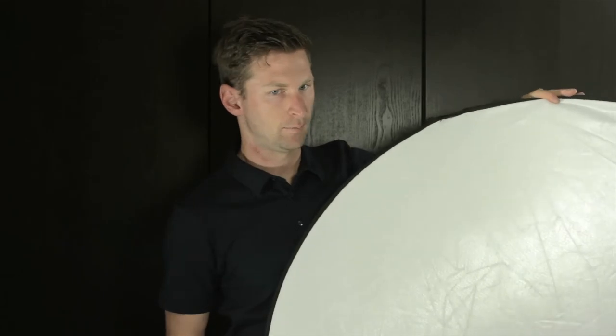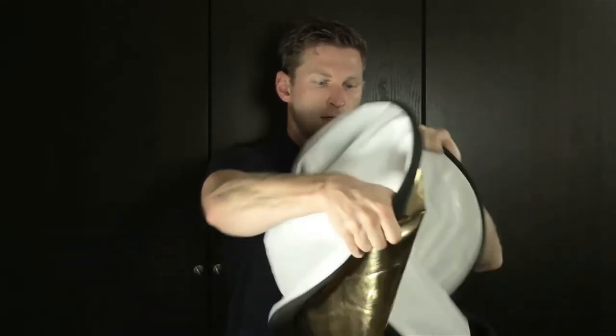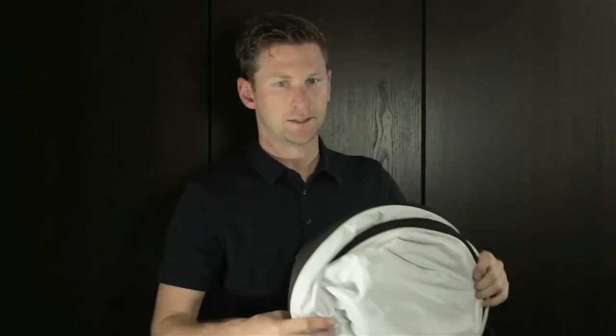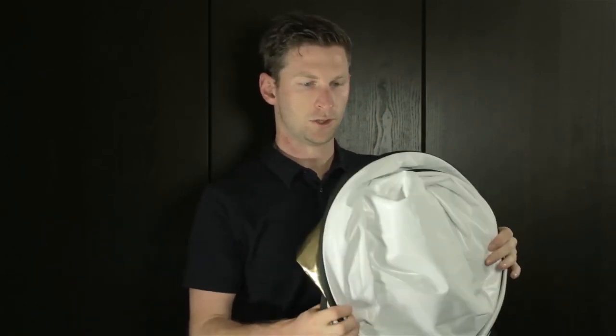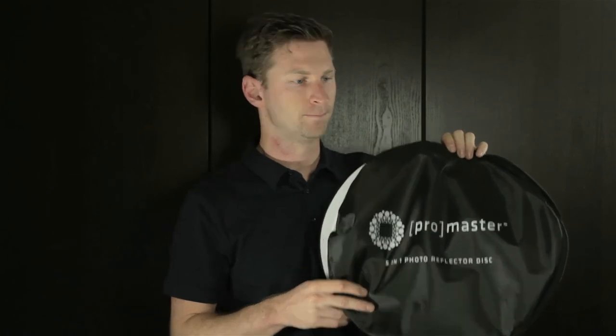Now we have our full-on white and gold reflector. It's a pretty good buy for that price because you get so many different options inside one case. It comes in several different sizes — I chose to go with the 42-inch. They do make a 32-inch, which is a little bit smaller and might fit into some of those larger camera bags if you don't want to have it hanging on the outside. So far I've found that it's worth the purchase. That's the Promaster 5-in-1 reflector, and I hope that gives some of you guys an insight as to what you're getting for the money. Thanks for watching.